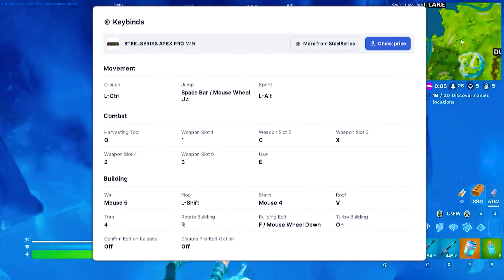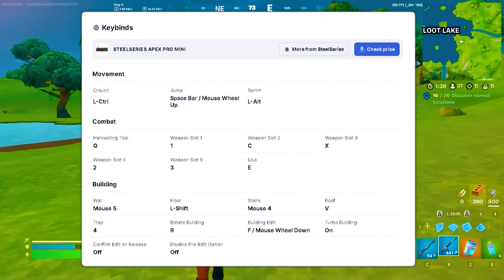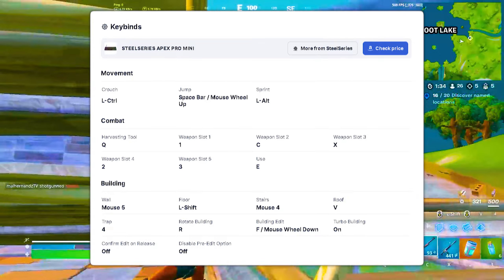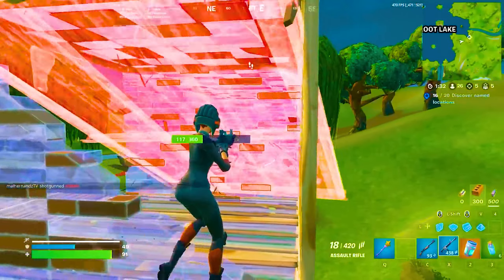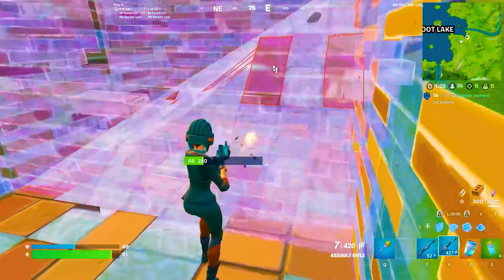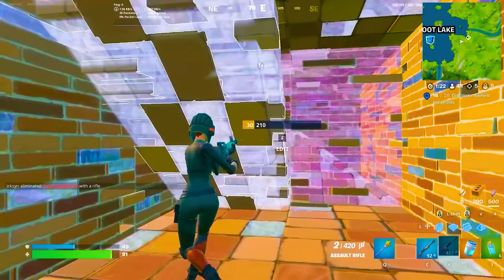And also for his keybinds, you can see everything right now here on screen. Polarize is using, as most pros do, two binds directly on his mouse and two of them on his keyboard to make them as optimal as possible. We all know that Polarize is literally one of the most mechanical Fortnite pros. If you enjoyed this video, don't forget to leave a like, and make sure to check out the full story video about the story of Polarize and how he became a pro player.